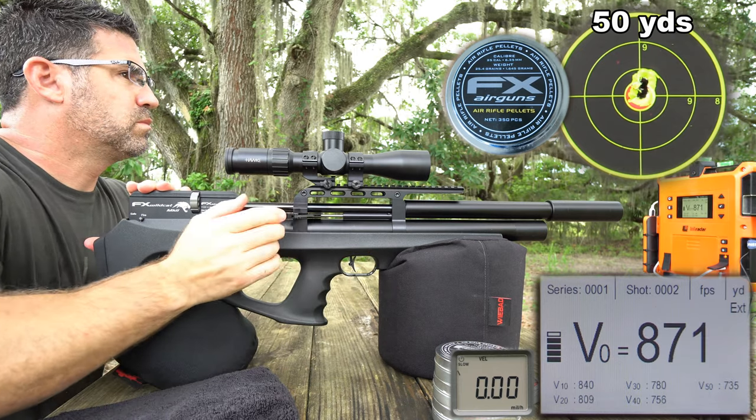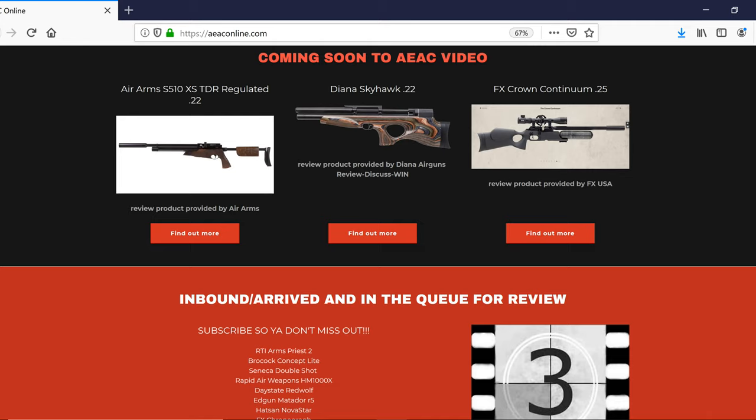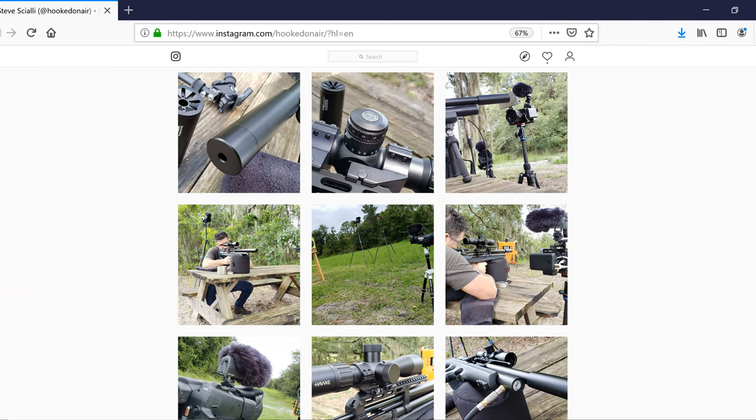If you want to know what's on deck for review here at AEAC, hit me up on my website, AEAConline.com. There you'll find the bullpen, dugout, and more. To keep up with my day-to-day discovery and approach as I work my way towards and through the making of each of these videos, you can follow AEAC on Instagram — keyword search: Hooked on Air.